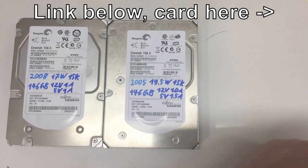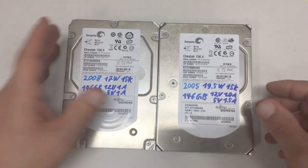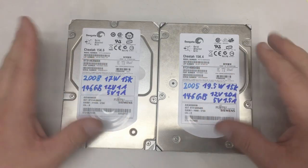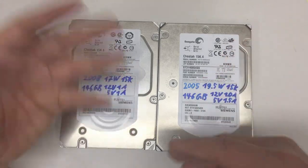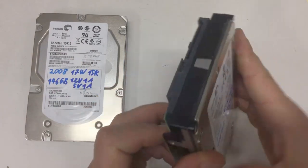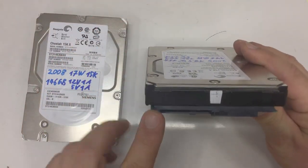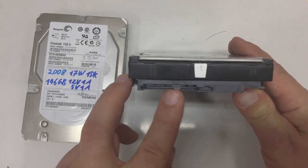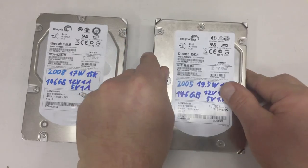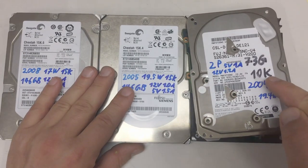Now I have two more server drives - the next and the generation after that. These are Seagate's Cheetah 15Ks. Before SSDs became available for servers, that was the thing to put into your server if you really wanted maximum performance. And we no longer have parallel SCSI - we now have serial-attached SCSI.